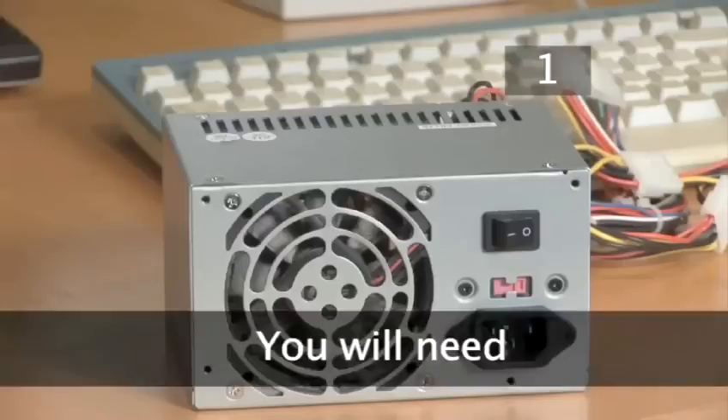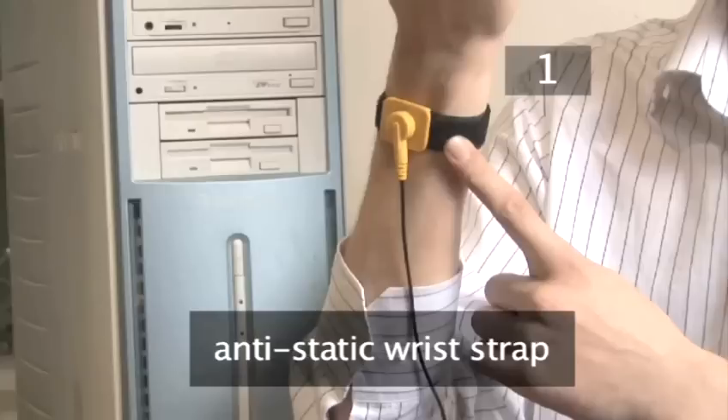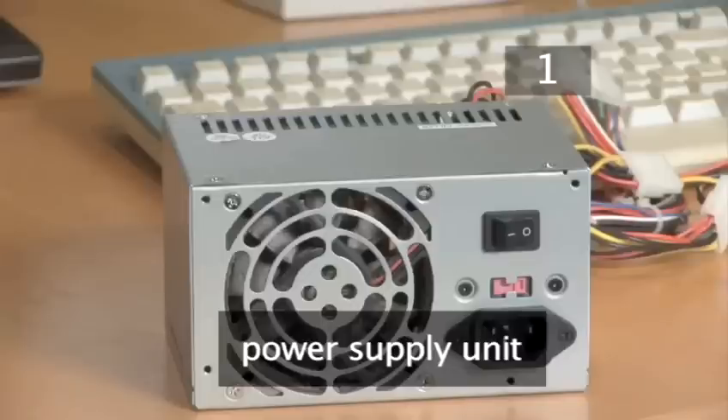Step 1. For this you will need an electrical screwdriver, an anti-static wrist strap, and a power supply unit.